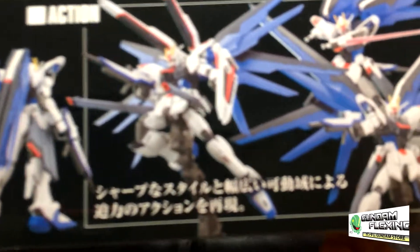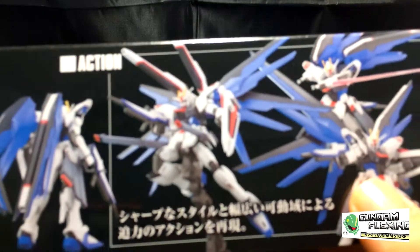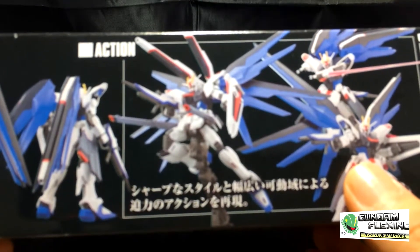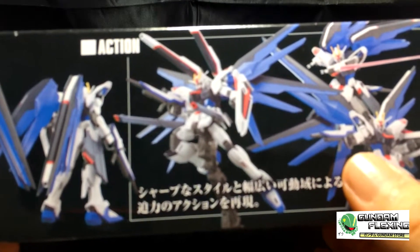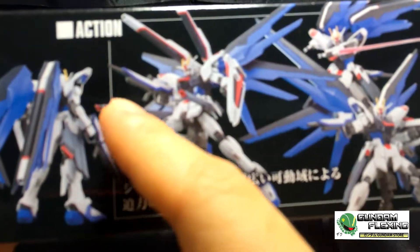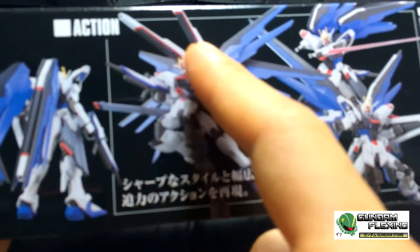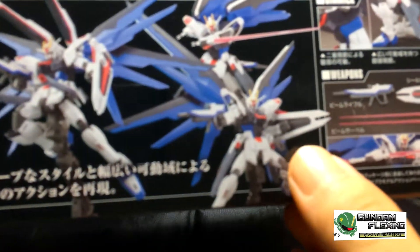His wings should also separate into multiple segments. Trying to get a good capture of that. We can see a variety of weapons — I'm assuming those are the beam cannons, beam rifles, and the railgun, just all over. It looks like they can even come around to his back too, which is pretty cool.